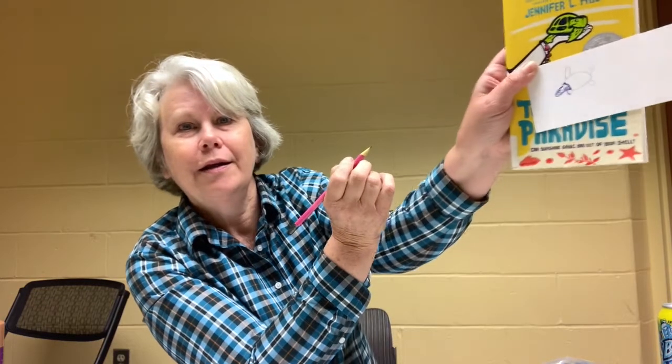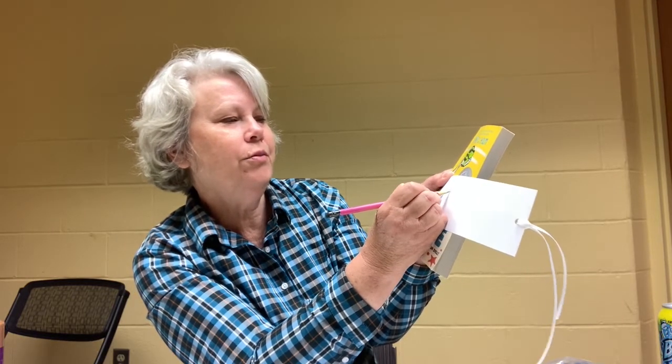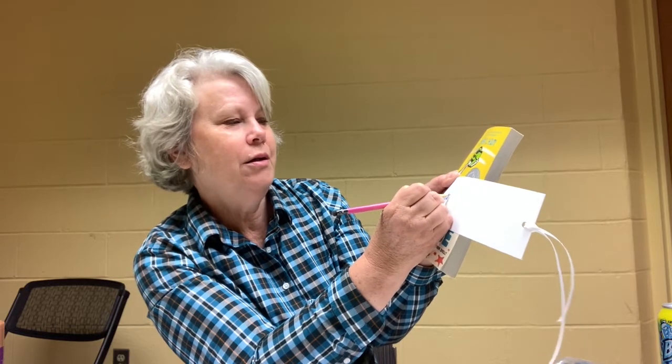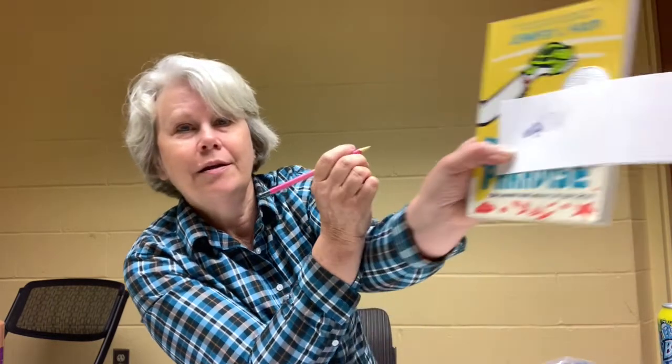I found this fun book, 'Turtle in Paradise,' written by Jennifer Holm, and when I'm reading it I can use my bookmark. I'm going to use my pencil and draw the back of his shell, maybe a flipper up here like he's swimming through the ocean, and a flipper down here. I'll add some details to the shell. You can draw whatever you would like on your bookmark — add your name, stamp all over it with different turtles. Go ahead and be creative with your stamper.